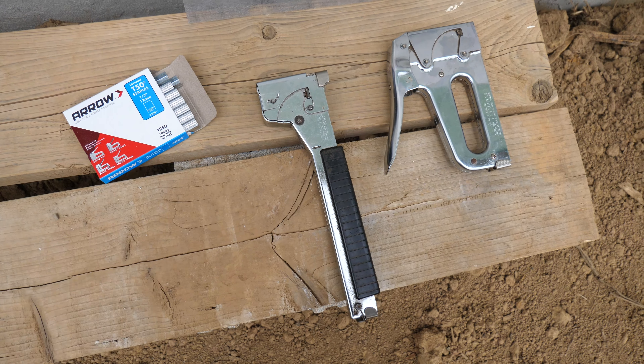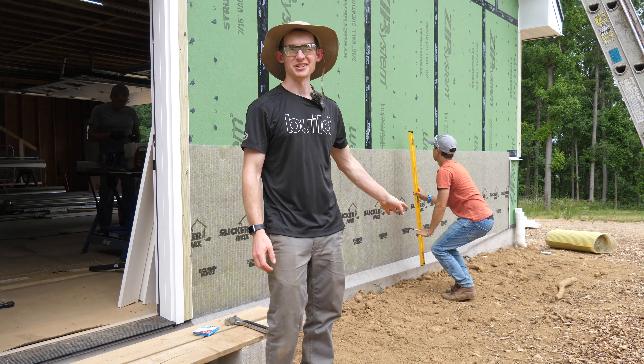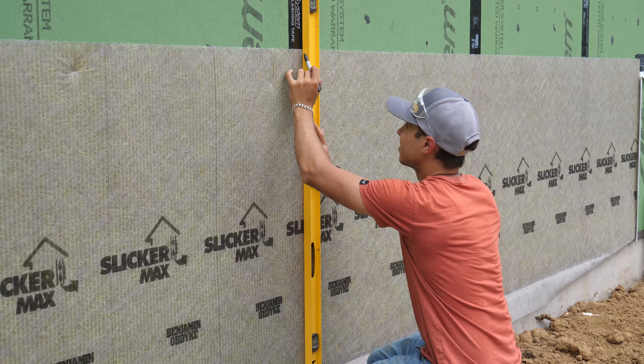For the stapling I'm using half-inch staples because the matting is about a quarter inch thick and I'm trying to get a little bit of penetration into the wall. The hammer stapler kind of leaves a divot and locally compresses the material in that area — not a huge fan of that because it closes off part of the rain screen channel. If I have the choice I'll use the regular stapler, which sinks the staple pretty much flush with the material itself.